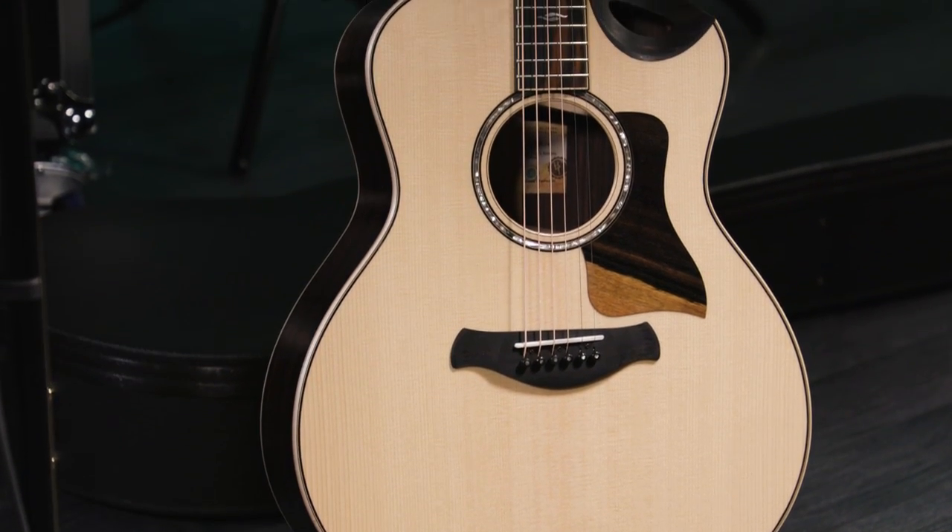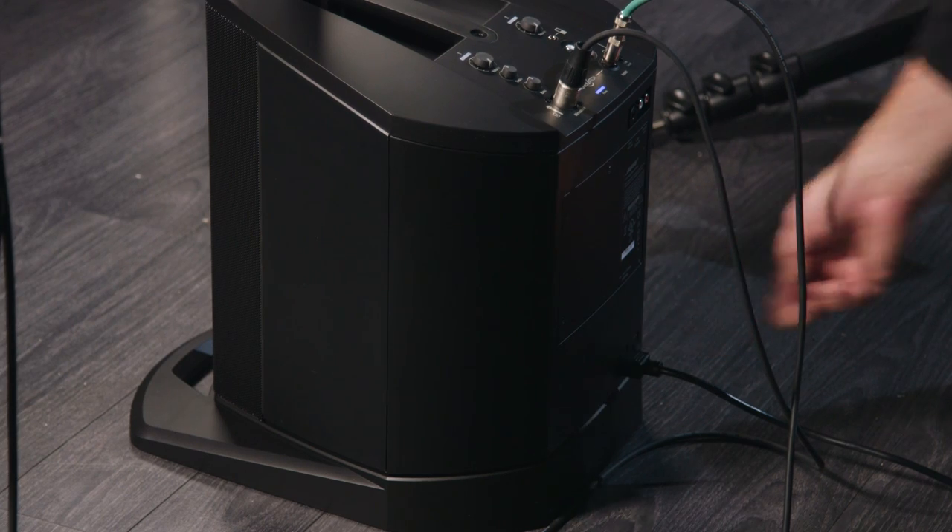The last thing I like to do when setting up a system is run the power. I run the power last because I don't want any accidents where I plug something in and there's a large pop or bang that comes out of the system because it's already been powered up. At this point, we're ready to play. Simply put on your guitar, grab the cable off the stand when you're ready to start, plug it into the guitar, turn up the mixer on the Bose system, and you're ready to start making music.